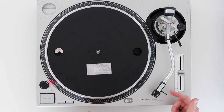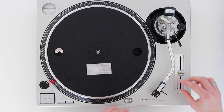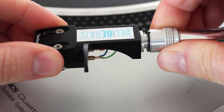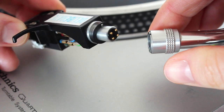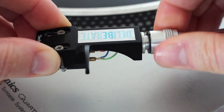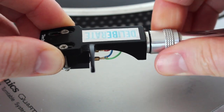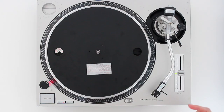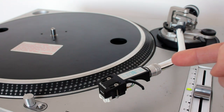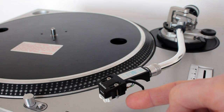The head shell is where the cartridge and stylus attach, and it screws into the tone arm just like this. You unscrew it and it just pulls out, then you tighten it back up again. The tone arm carries a signal from the stylus and cartridge, and allows the needle to follow the record groove.